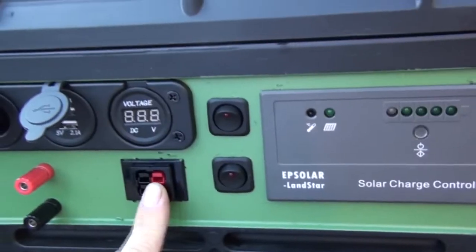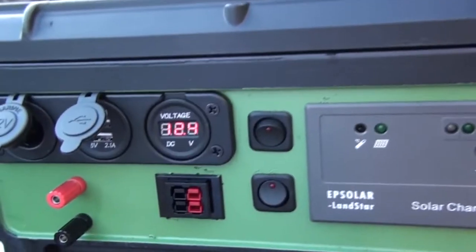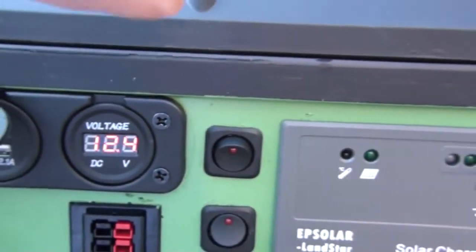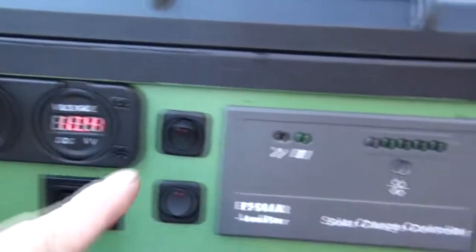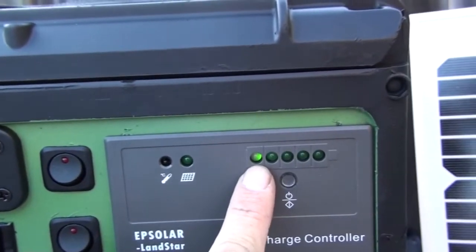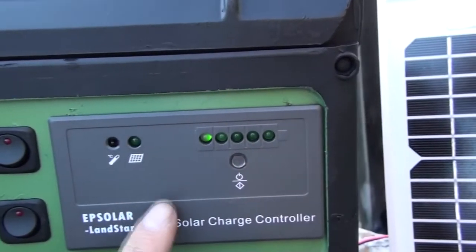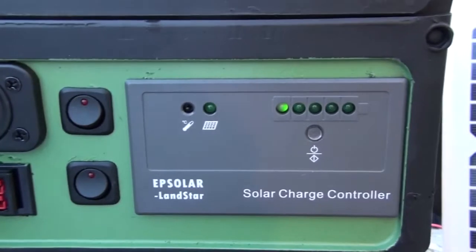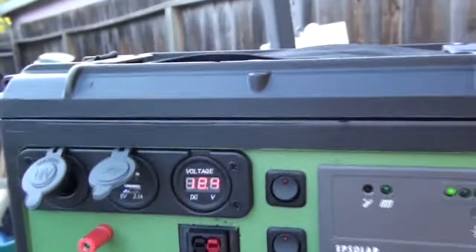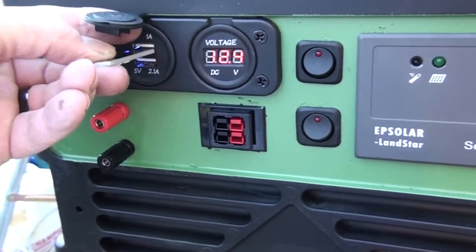I wanted to be able to tell the voltage without turning everything on, so I gave it its own switch. There we go — it's 12.4 volts. This other switch turns the internal battery on — you can see the battery light turns on. It has its own load switch and I'm actually using the load out to power all these so I can turn them off independently. To give you an idea, I have a little LED light — a USB LED light.